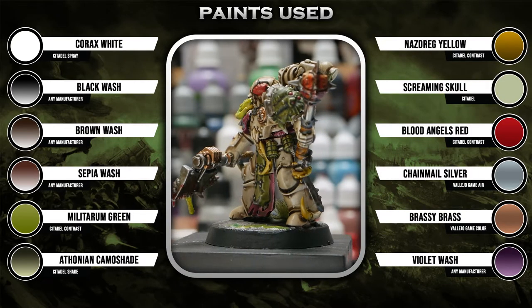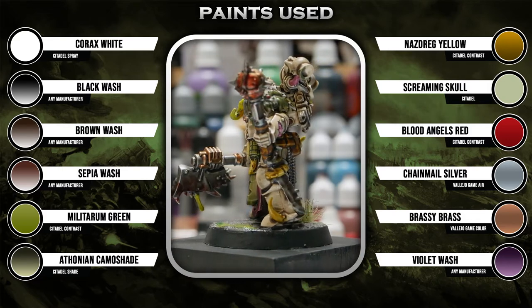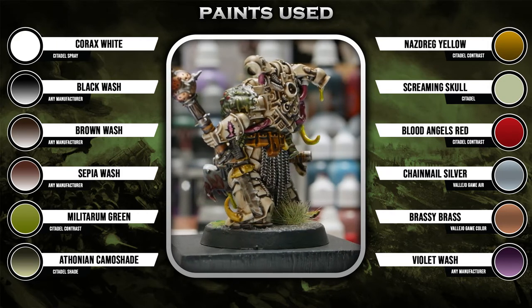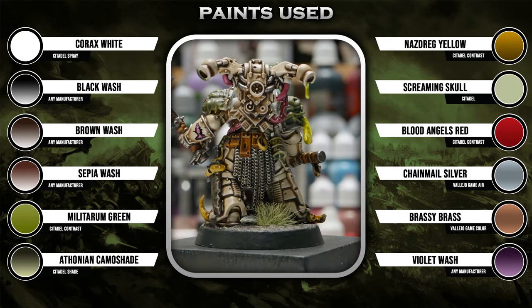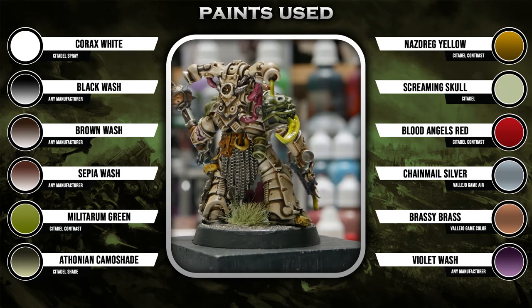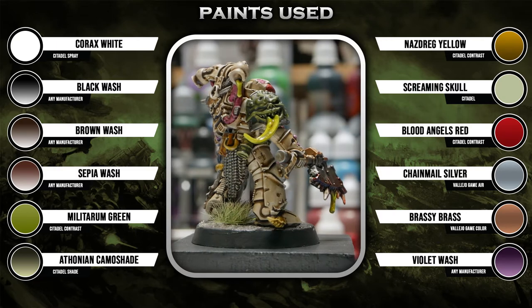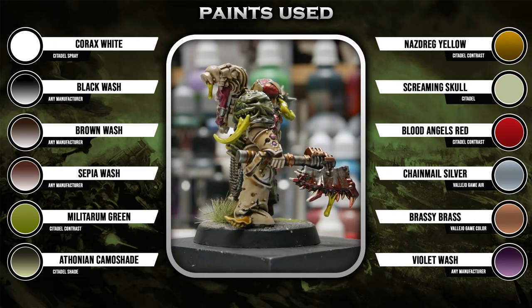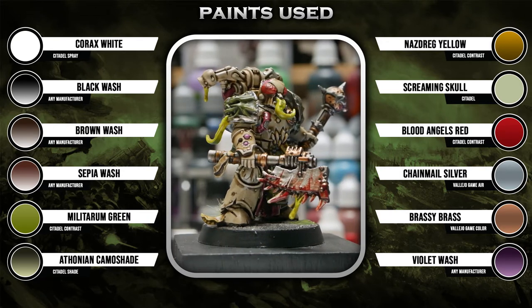For this Plague Marine, I started off with a Corax White Spray Primer, but you could prime any color you like and then base coat it in Oathsworn Bone or whatever white you want. The key colors that we'll need are going to be Nuln Oil, Agrax Earthshade, and Seraphim Sepia. You can use any black, brown, and sepia wash from any hobby manufacturer or just make your own washes. The rest of the colors listed are more recommendations than recipe — you'll see how I use them and you can decide if you want to do something similar or go off on a different path.